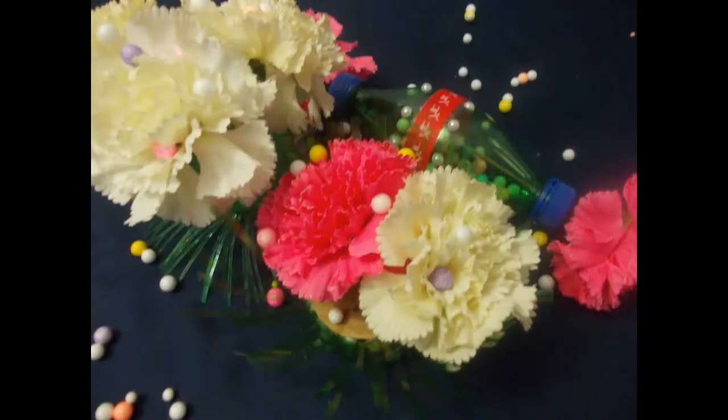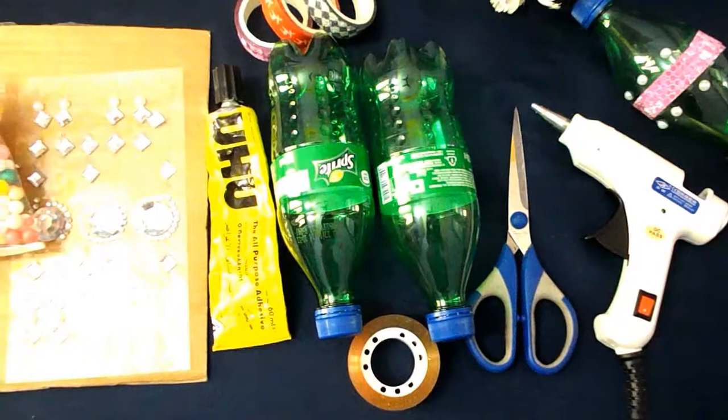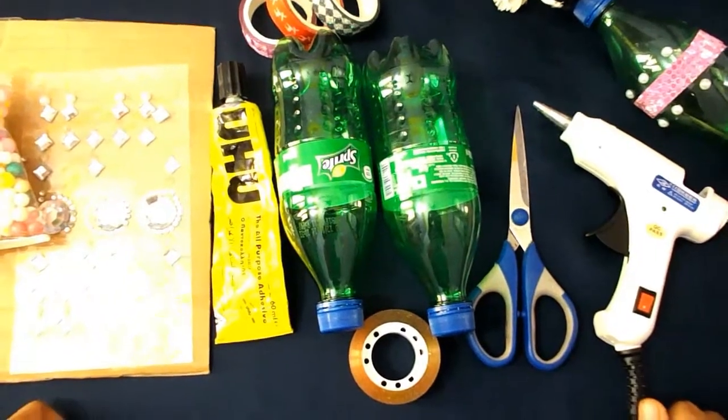Hey guys, welcome back to Punch Crunch Creation. I am Hissa and today we are going to make small and easy three types of flower vases from plastic bottles. So let's start. For making our first flower vase we will need...